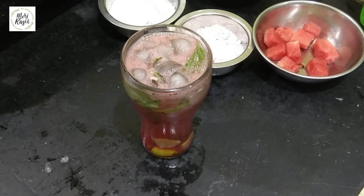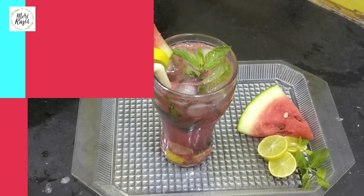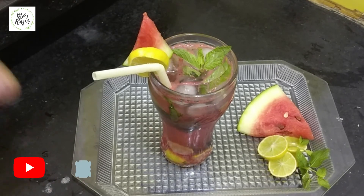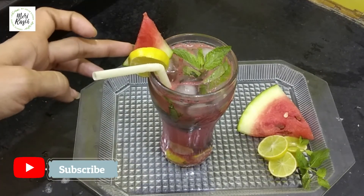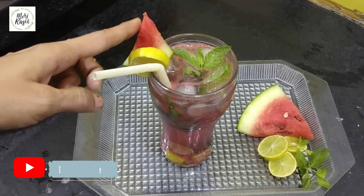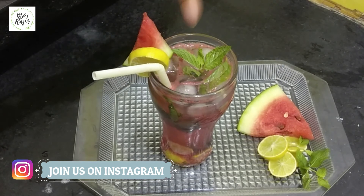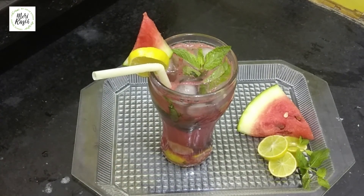This is our mojito for washing. I have given you the mojito for washing. You can see how much moisture is in our mojito. We have added lemon and watermelon. We have put some water on top and milk on the water.